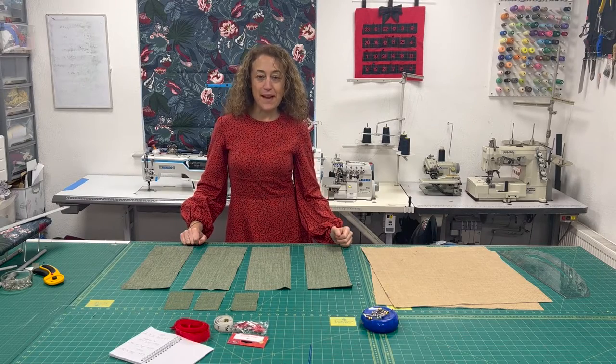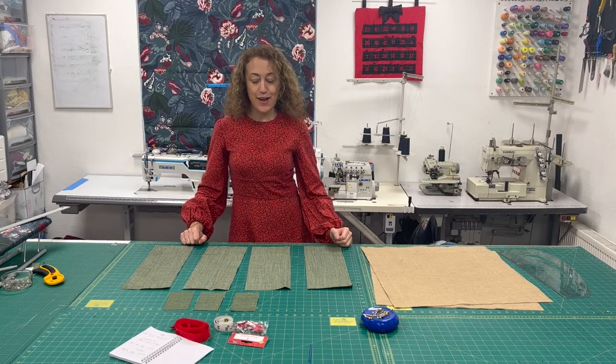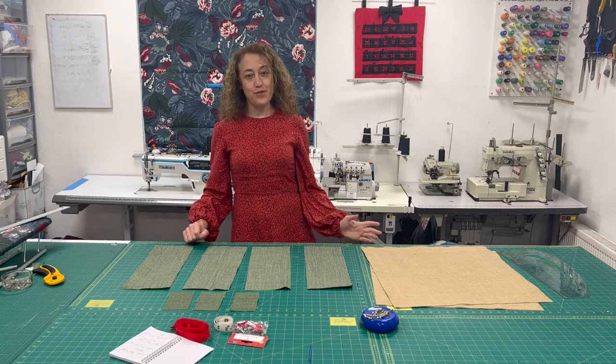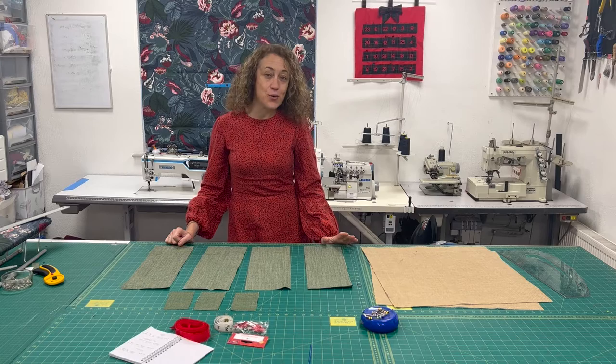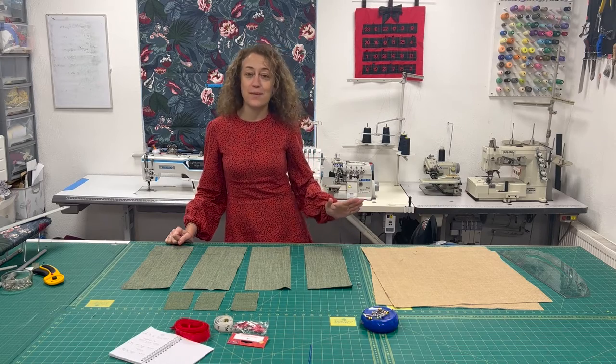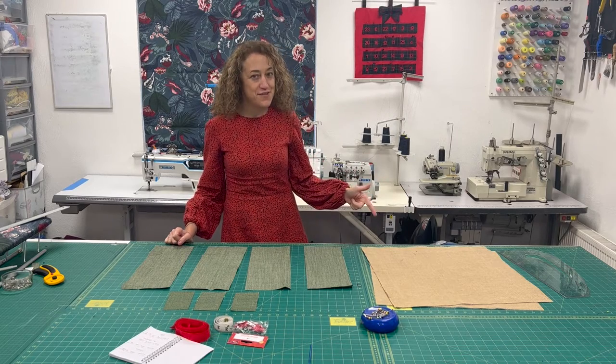Good morning everyone and welcome back to the S79 Sewing Studio. Today I've got a great project for you — we're going to be making an advent calendar. It's a super simple and quick advent calendar so you still have time to get it made up before the 1st of December.